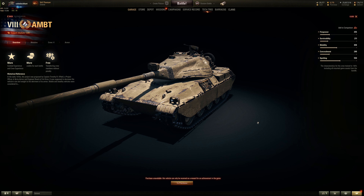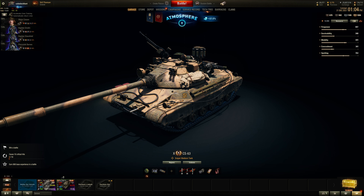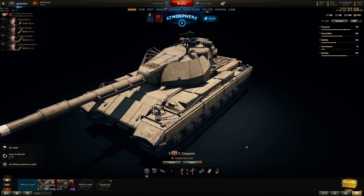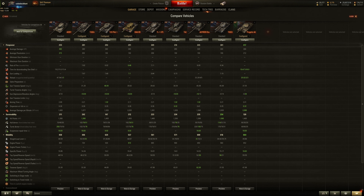What the hell is an AMBT? It kind of looks like a longer CS-63 hull with a mini Conqueror turret. So here is the tier 10 Polish medium tank — it has a very distinct compact size and triangular shaped Conqueror turret. Close enough, but it is actually a premium tier 8 American medium tank.